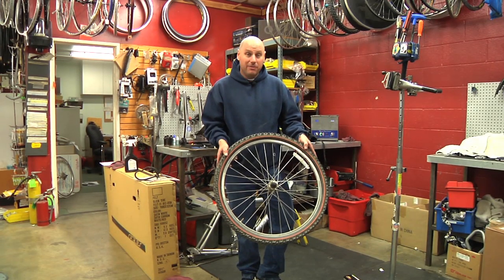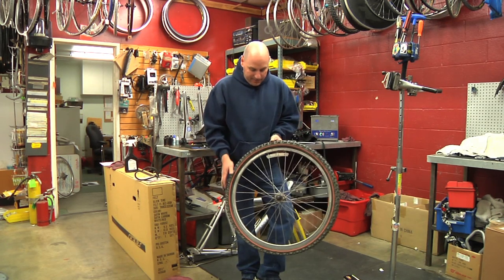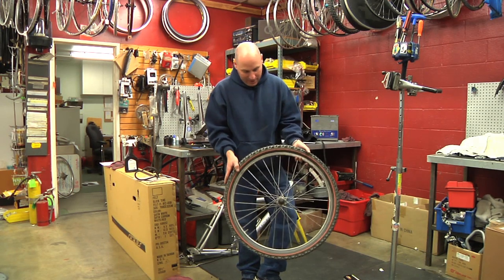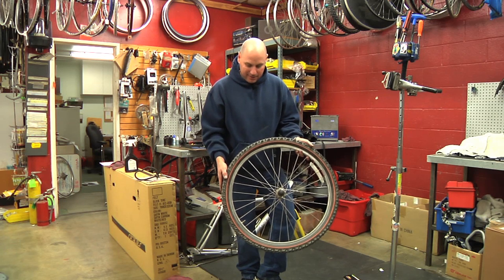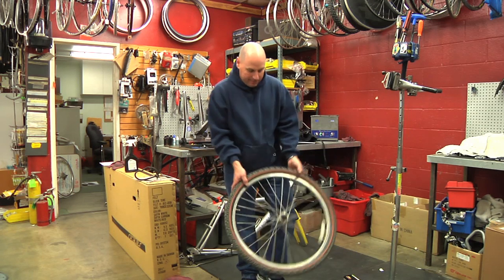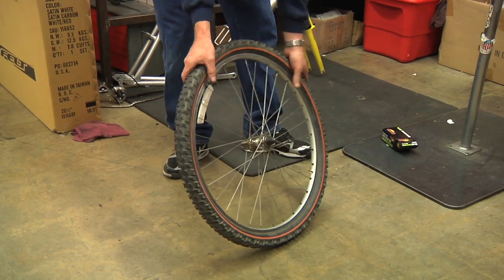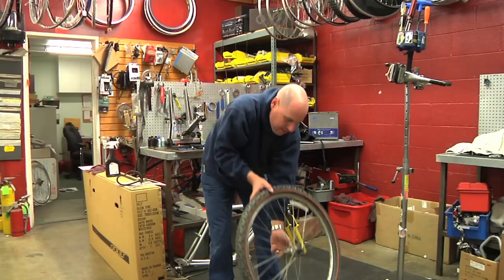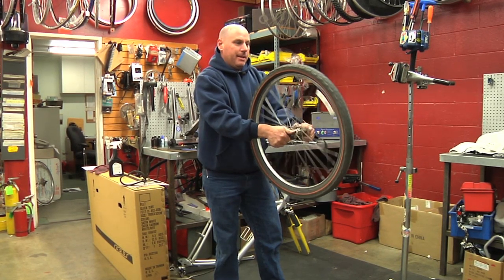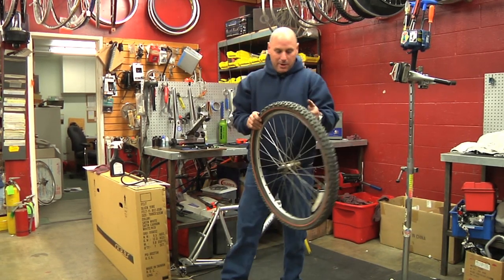If you're on the trail and you have a bent wheel and you've got to get home, there's no other way to do it but to bend it back. Grab the wheel, remove it from the bike, and find out where it's bent by looking down it and seeing exactly where it's bent. Then you're going to take and smack it where it needs it. That'd be straight enough to get you back home, but it's obviously not going to be straight enough for the rest of the time.